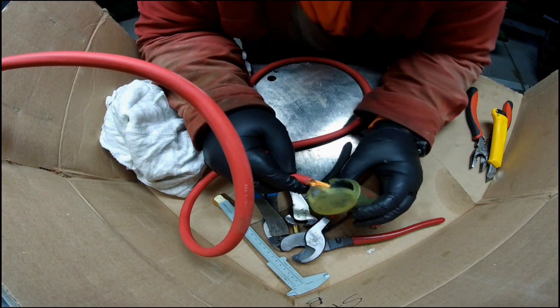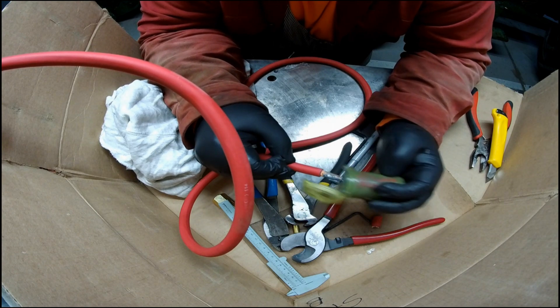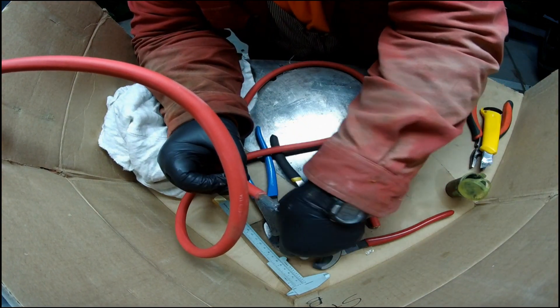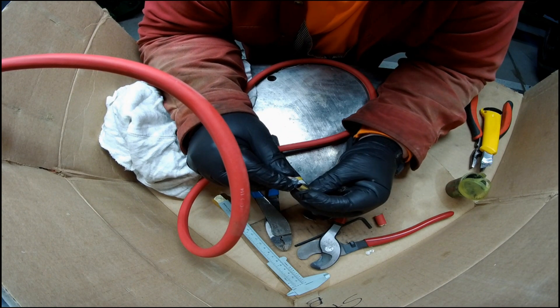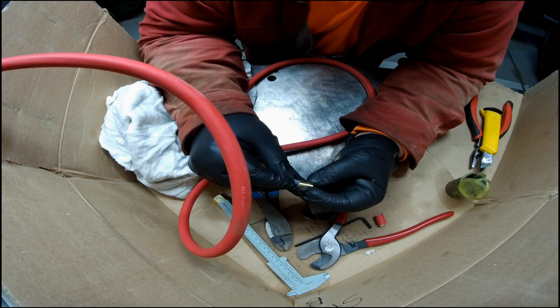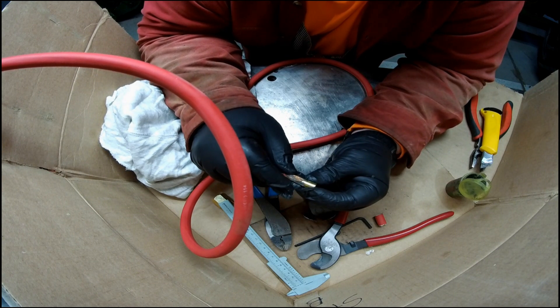I dip it in this dielectric grease — it's a grease that protects against corrosion, designed for aluminum but works here. Then into the brass insert, getting as many of the wires in as possible.